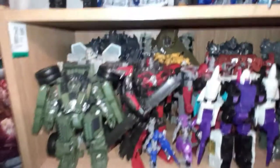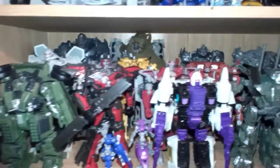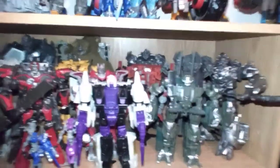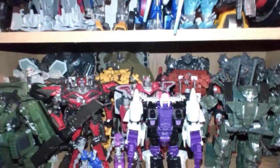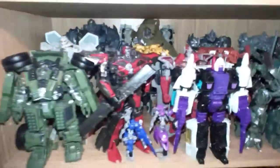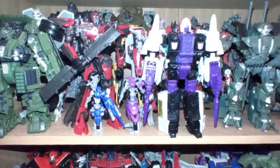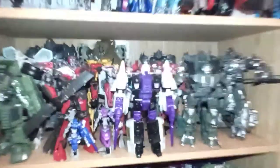Moving down to the second row: there is Last Knight, the Leader Class Megatron in the back, and the Studio Series Megatron — basically all the Studio Series Megatrons that have come out over the years. There's Brawl, Rampage, Snapdragon, the 2011 Sideswipe Prime originals, and the new Sideswipe Prime for Studio Series. There's also Long Haul. There's two of the RC Twins, Skids and Mudflap. And then there's a new release that came out this year: Snapdragon.